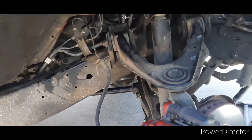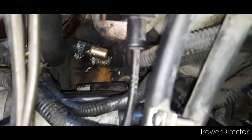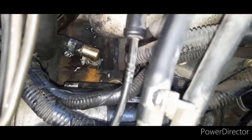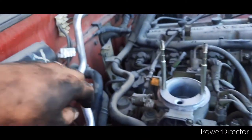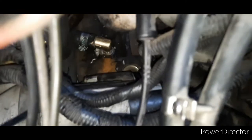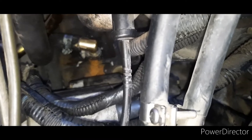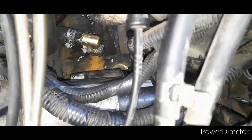What happens is it develops a leak somewhere down here and starts to spill all the coolant out. You can see that fitting there — that fitting is connected directly to the block, and that hose connects to that fitting and goes directly to the lines here. They go to the heater core, feeding down that way. The fitting that was there originally just rotted out and started spilling.